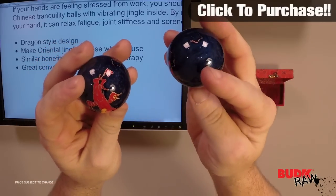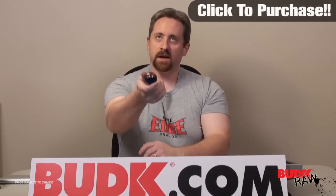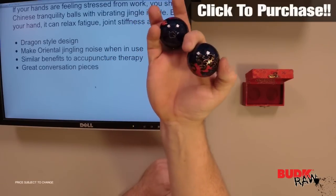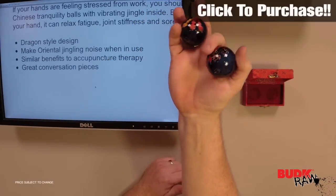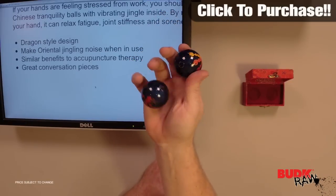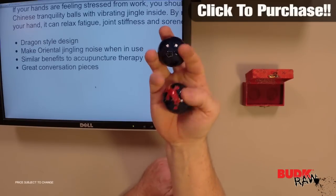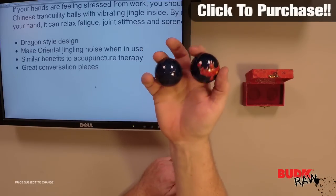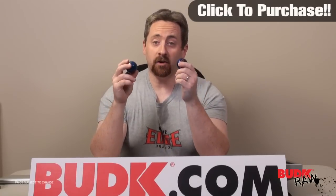It's also a great conversational piece. What you do is you take these and place them in your hand like this and then you rotate them around. You don't want them to clash, and the more rotation you can get within your hand without them touching, the better — because if they touch they don't really make the jingling noise too well. It's a great meditational piece you can focus on.